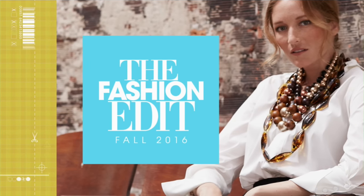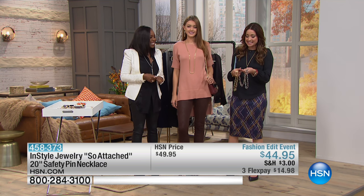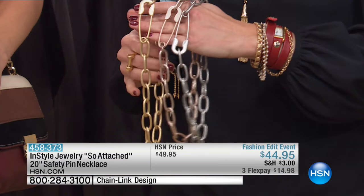We started our InStyle show with this back in the spring. We did, and we got about three words out of our mouth, and then it was up — it sold out. It is back for you now. It is the coolest must-have, industrial-feel, really cool necklace.